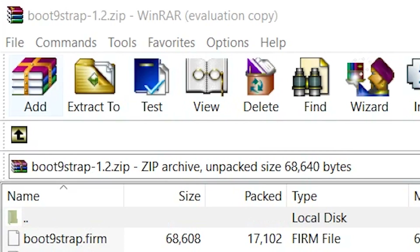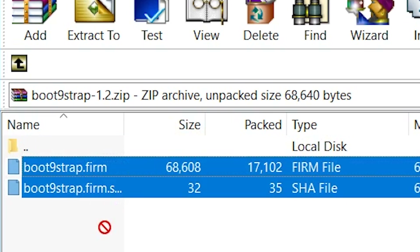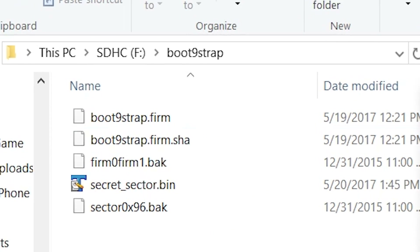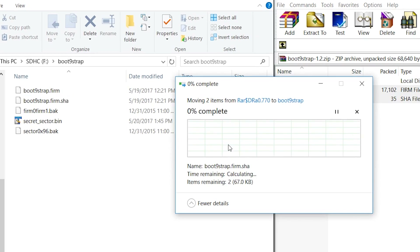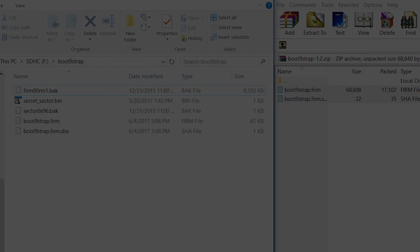Lastly for this round of file management, open up the boot9strap zip file and drag both boot9strap.firm and boot9strap.firm.sha to the boot9strap folder on the root of your SD card, overriding any previous files.